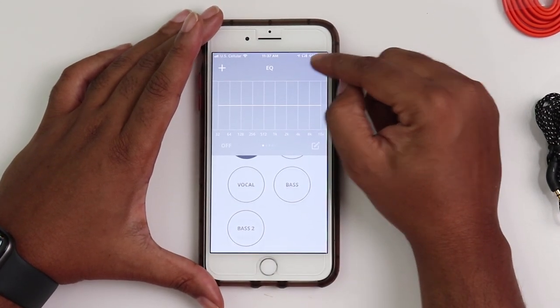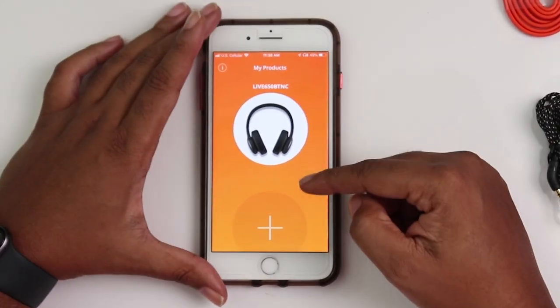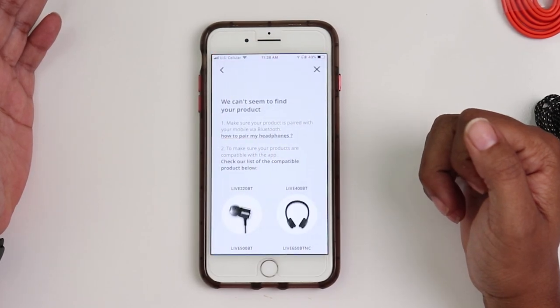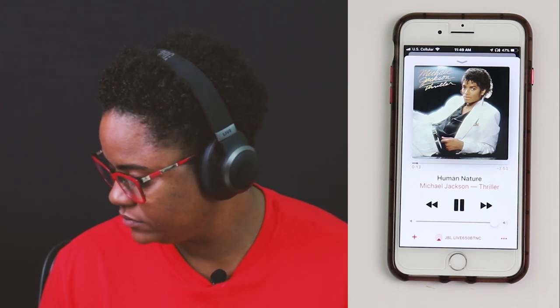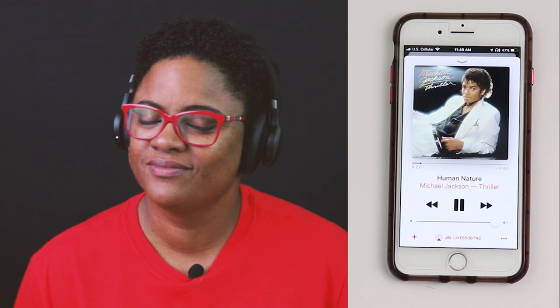If you have more than one JBL product, you can go to My Products, click the plus button, and it will search for your product for you. As far as the sound is concerned, the highs were crystal clear and crisp — not even close to piercing — and that is how I knew these headphones were amazing. The mids were well represented also, forward facing, front and center. I didn't feel that they were trying to compete with the lows, and the bass was tight — I was not disappointed.